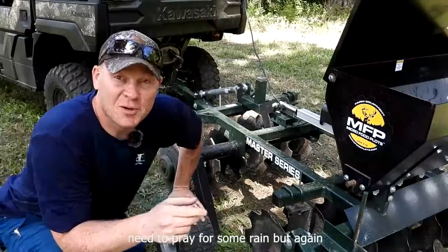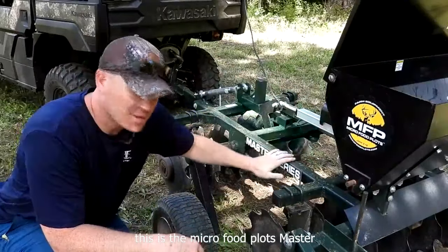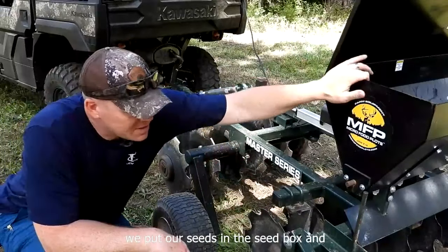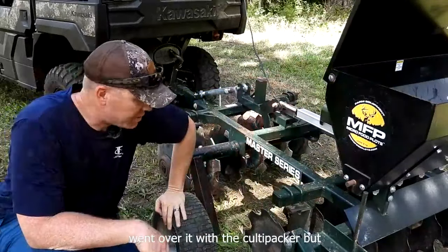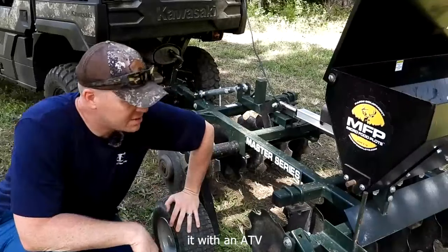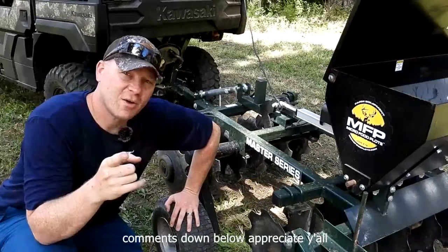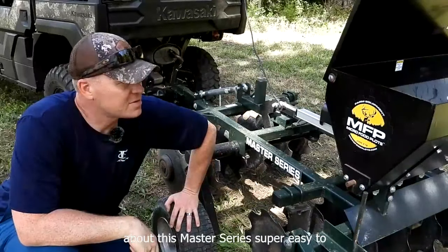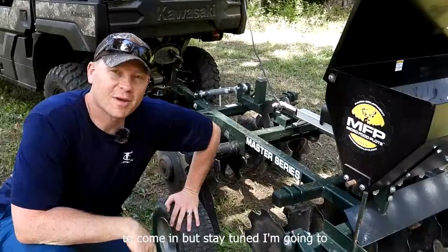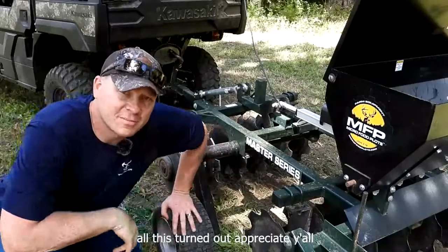Pretty cool. Now we just need to pray for some rain. But again, this is the Micro Food Plots Master Series — everything you need all in one, just hook it up and go. We disced it, then we put our seeds in the seed box and went over it with the Coltipacker. Super easy to use. We pulled it with that Kawasaki Mule, and you can pull it with an ATV. Let me know what you think about it down in the comments below. Appreciate y'all watching. I'm going to be showing you guys some updates on how all this turned out. Appreciate y'all. Woohoo!